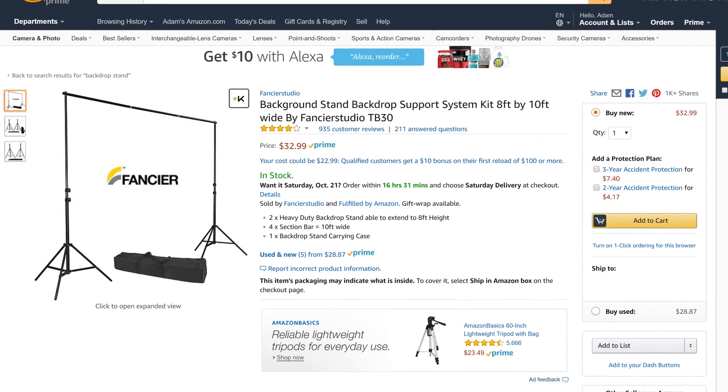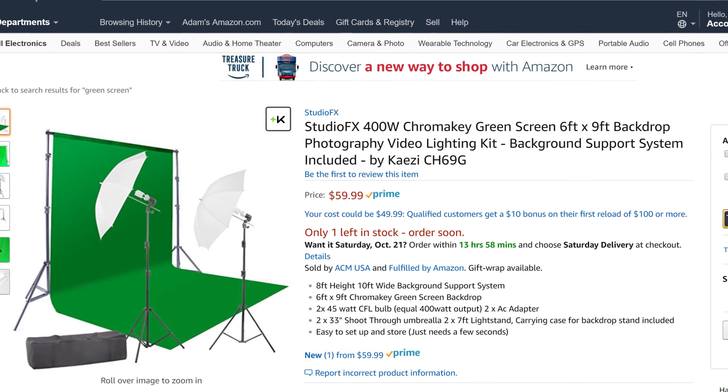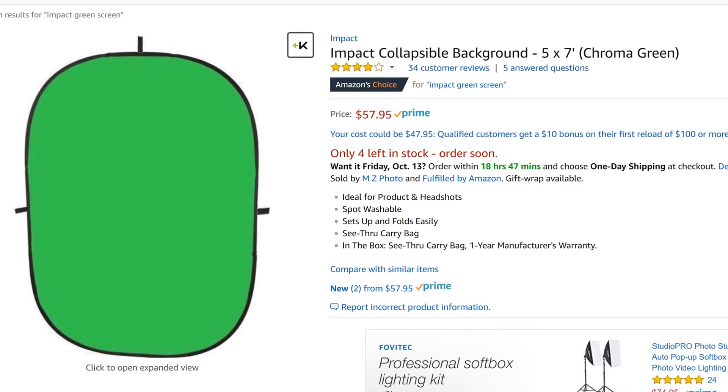You can get backdrop material cheap enough on Amazon or eBay. Or if you want to get creative and give yourself headaches, you can use green paper taped to a wall, or just paint your own walls chroma green — some people have done it. You'll also need a backdrop stand or other way of hanging or mounting your green screen. You can get cheap backdrop stands on Amazon, or even get combo kits of both a green screen and a stand for a good deal. There's also a collapsible chroma background from IMPACT on Amazon that is much easier to hang than normal cloth material.